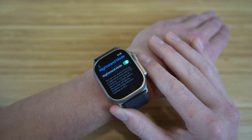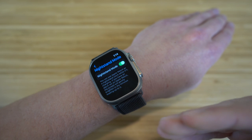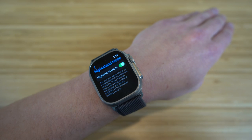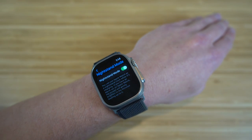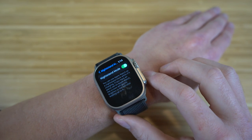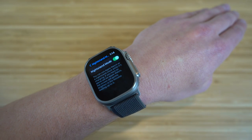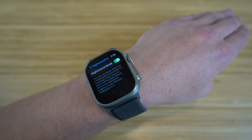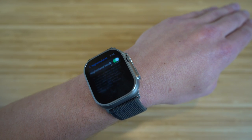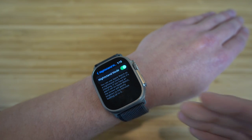Nightstand mode is a super cool feature available on other Apple Watches, but since the Apple Watch Ultra has the biggest screen, I think it works best here. With nightstand mode, you can use the Apple Watch as a nightstand clock while it's charging overnight. If you have an alarm set, the screen will gently brighten in the minutes leading up to it. This works really well if you don't have a separate nightstand clock.